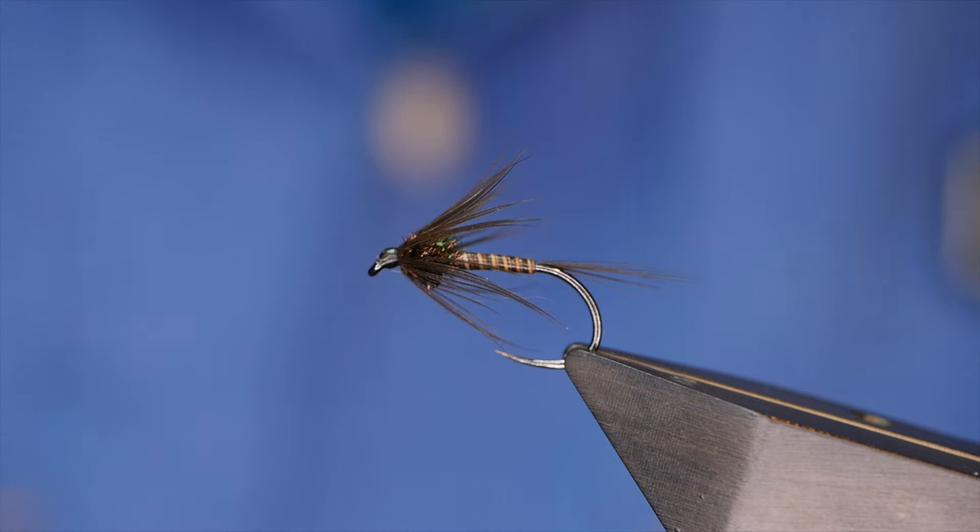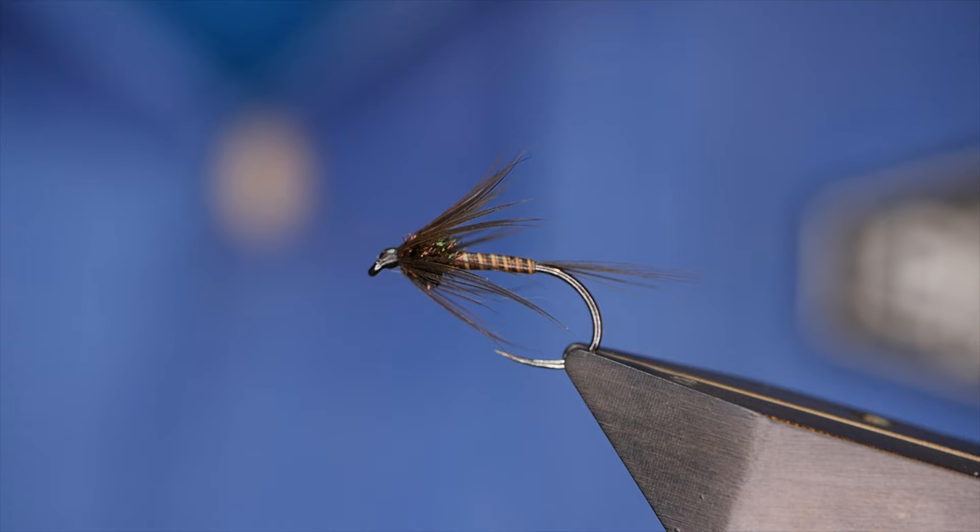Hi folks and welcome back to another fly tying tutorial. What you see in the vise is a wet fly — it's kind of cruncher-esque if you like, but I'm going to show you how to tie it. So without further ado, let's get into it.